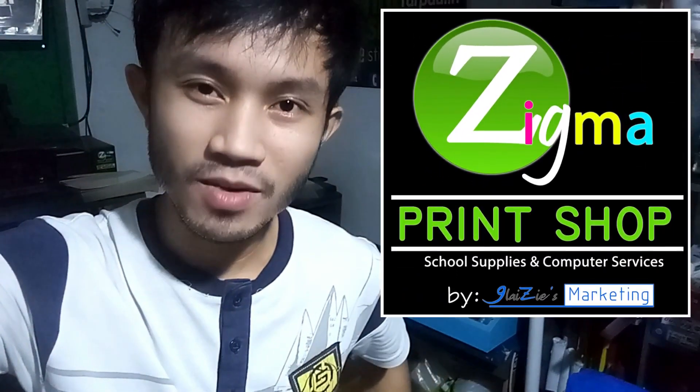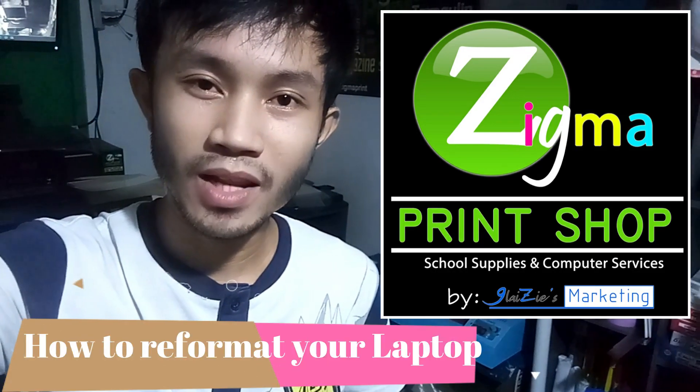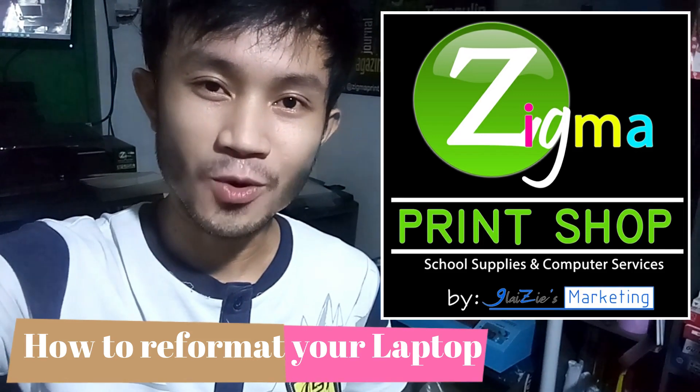Hi everyone! Welcome to Zigma Print Shop. Today I'm going to show you how to reformat an HP Laptop, especially the latest models with Windows 10 operating system. So watch!